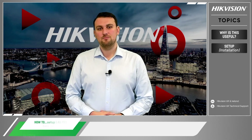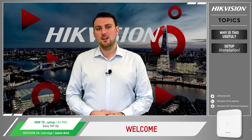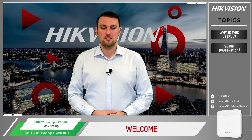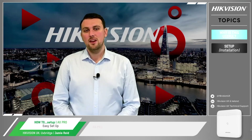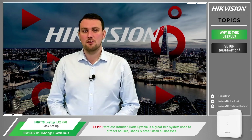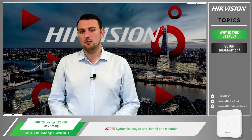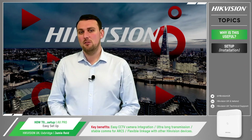Hello and welcome from Hikvision. I'm Jamie Reid and I look after the non-video products. Today we're looking at how easy it is to set up our AX Pro Intruder Alarm System. The Hikvision AX Pro Wireless Intruder Alarm System is a Grade 2 system used to protect houses, shops and other small businesses. The AX Pro system is easy to use, install, as well as maintain, and the key benefits of using AX Pro are the following.